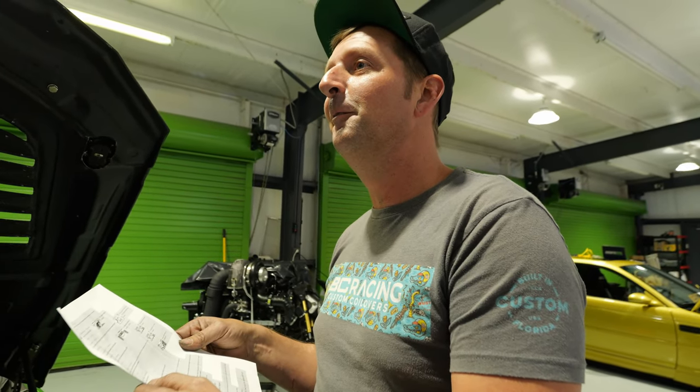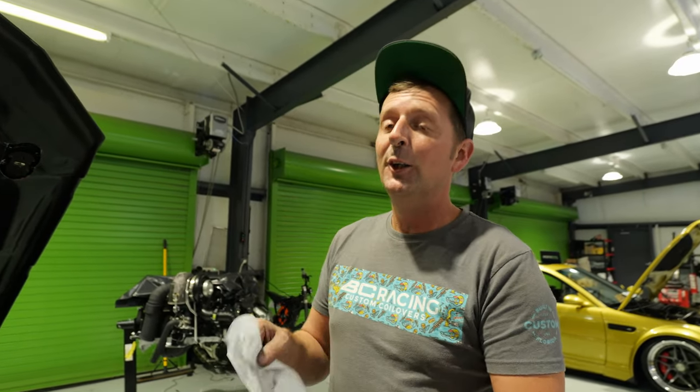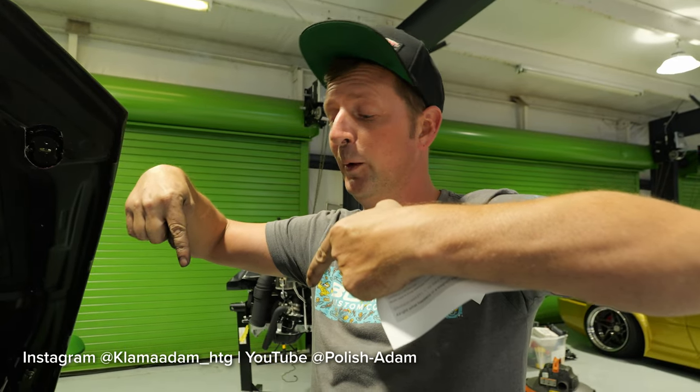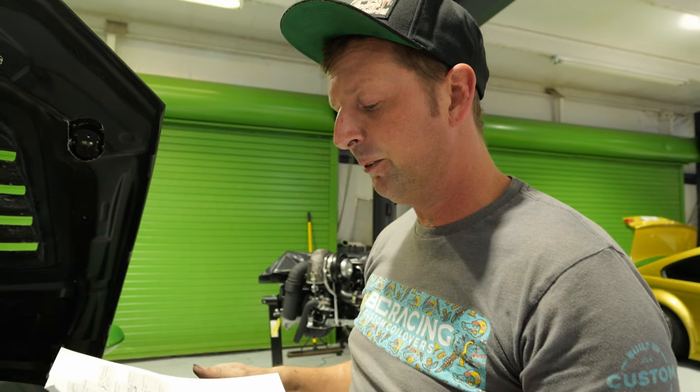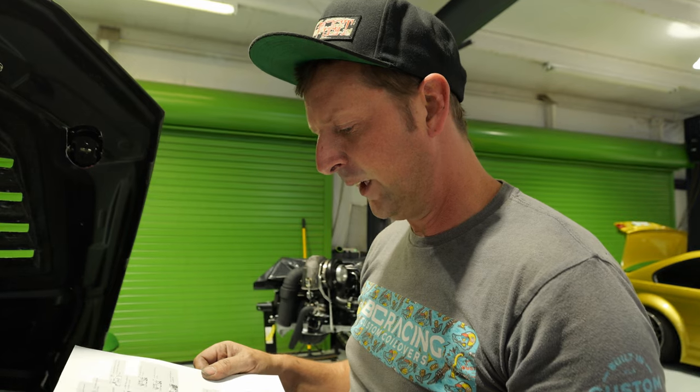How do you contact Adam? It's Polish Adam — we answered it in the last video too, but we'll put his name on screen. If you want to check him out, he has an Instagram and a YouTube. If you want to bother him, feel free. Don't bother Bartek though — we need him here answering our questions.